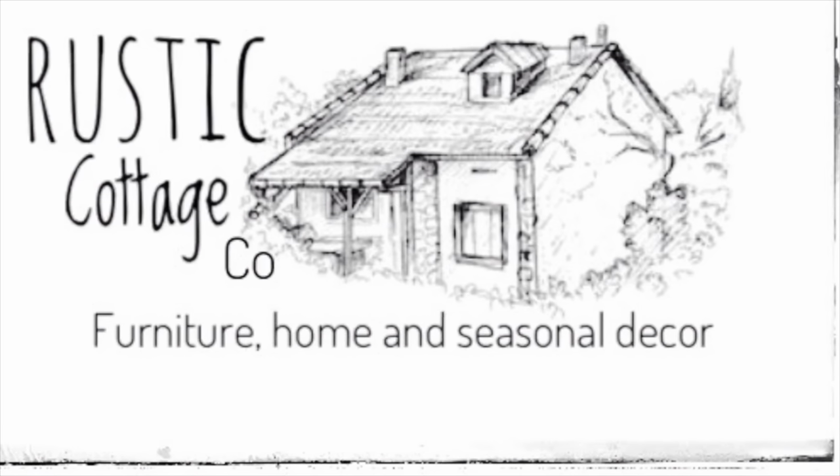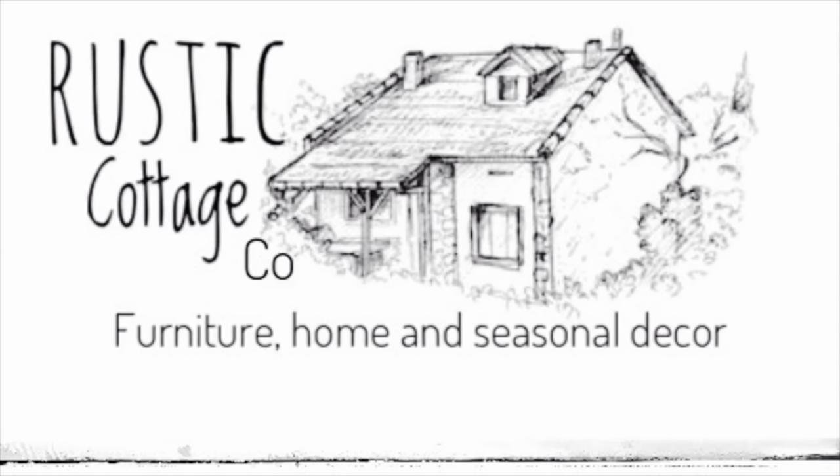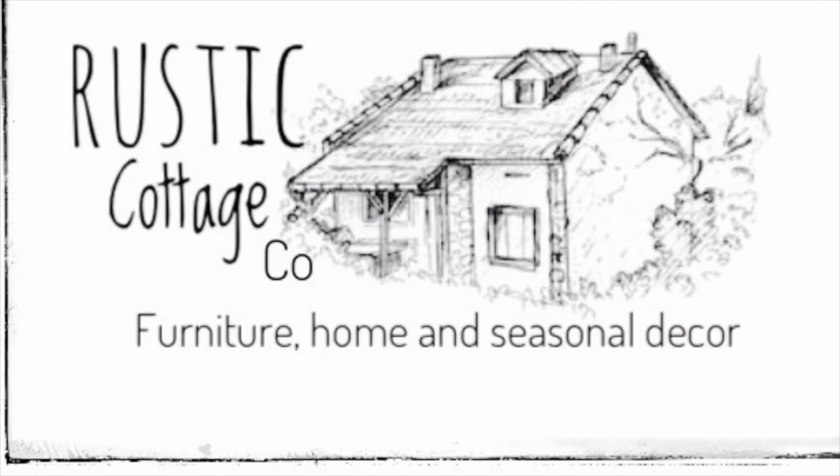I'm Julie from Rustic Cottage Co. I hope you enjoyed the video. Please like and thumbs up. Thank you.